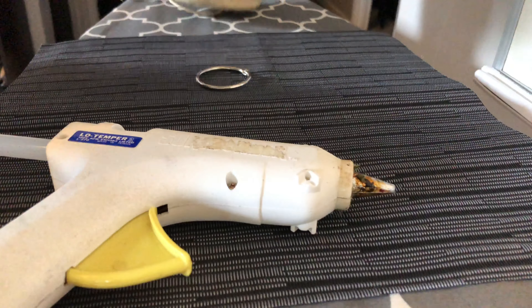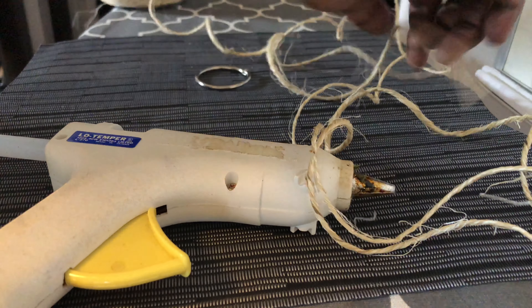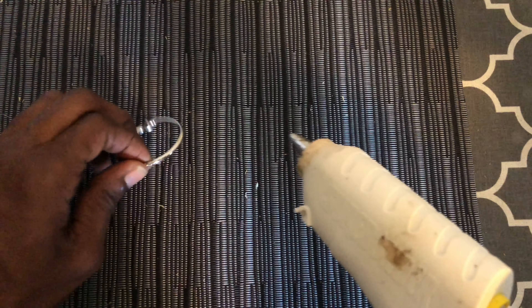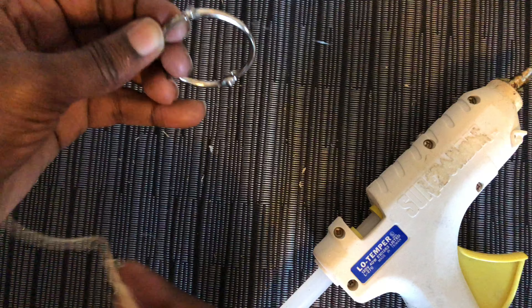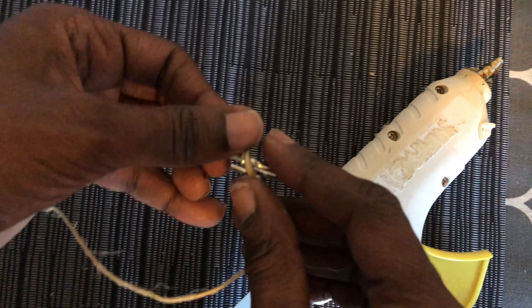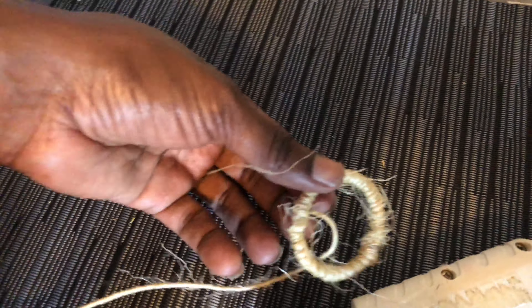Here we're going to take the book rings from Dollar Tree and take our twine rope to make napkin ring holders out of them. Let's grab our hot glue gun and get started. Put a dab of glue, take your twine, hold it into place until it firms, and then just start wrapping, wrapping, and wrapping. There's a lot of wrapping going on, so maybe put on a video to watch while you do this. It's very simple and affordable — something we all can add to our tablescapes.